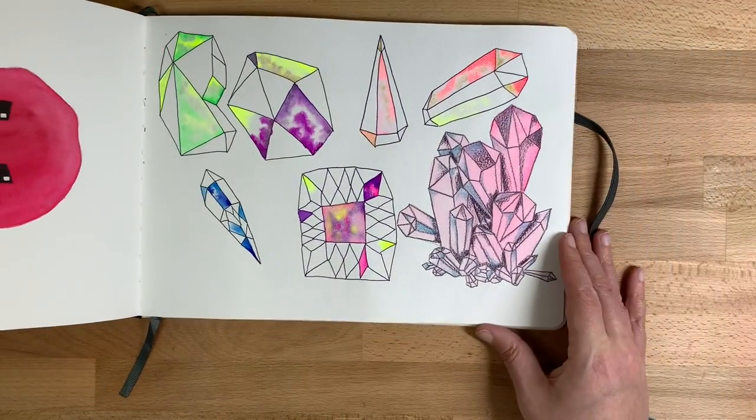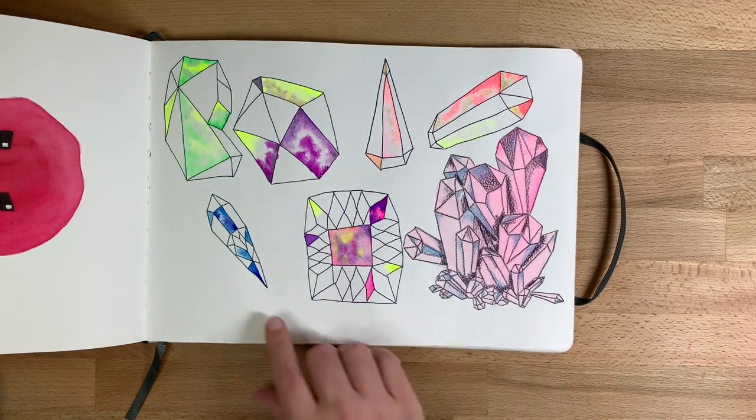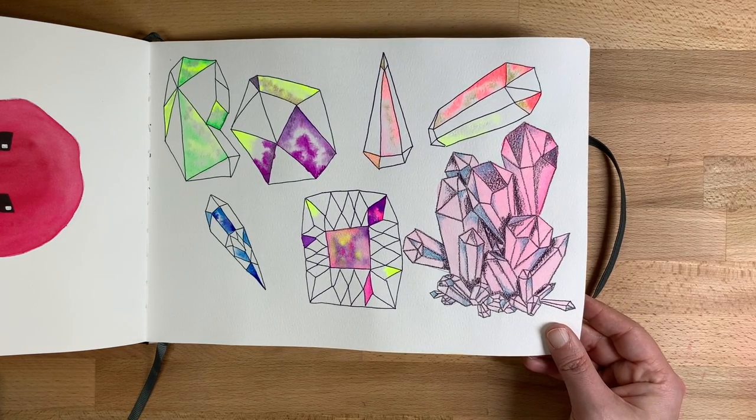These are just some gems I saw in a book. I saw someone using this technique and just put some sparkle paints in, exploring and having fun with my neon sparkle paints.